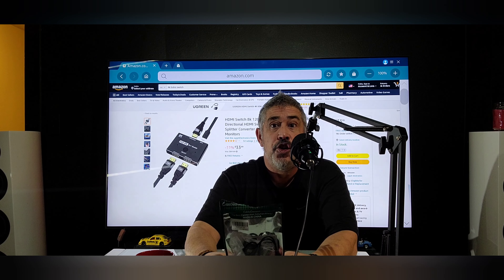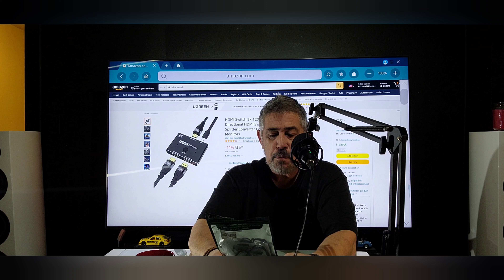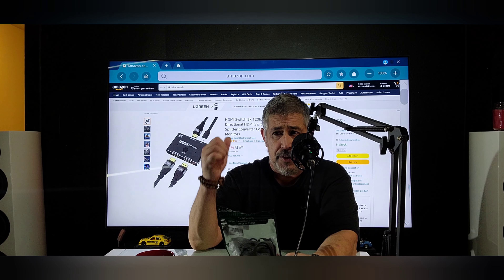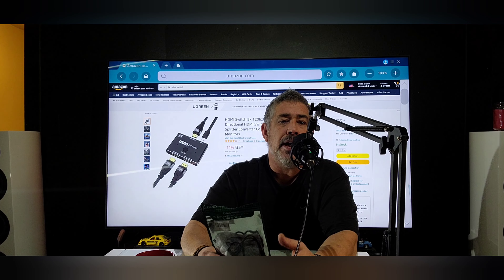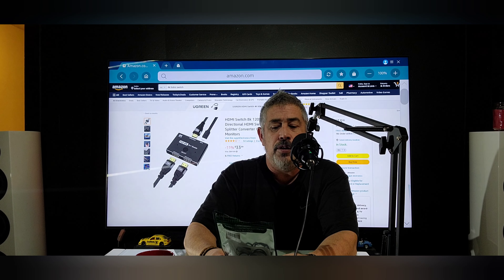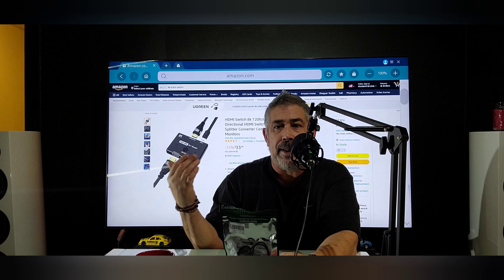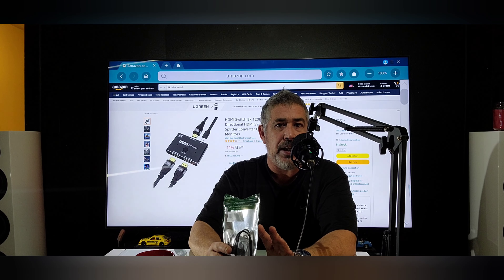No, it does not work. This is why I'm making this video, because I have not seen one single video talking about what I'm talking about here. It doesn't change the output from your source — like on the Xbox, you're not going to get 4K 120 out of an Xbox One X. It didn't work. I hooked up my cable to it, hooked up everything I could to it. It didn't change anything at all.